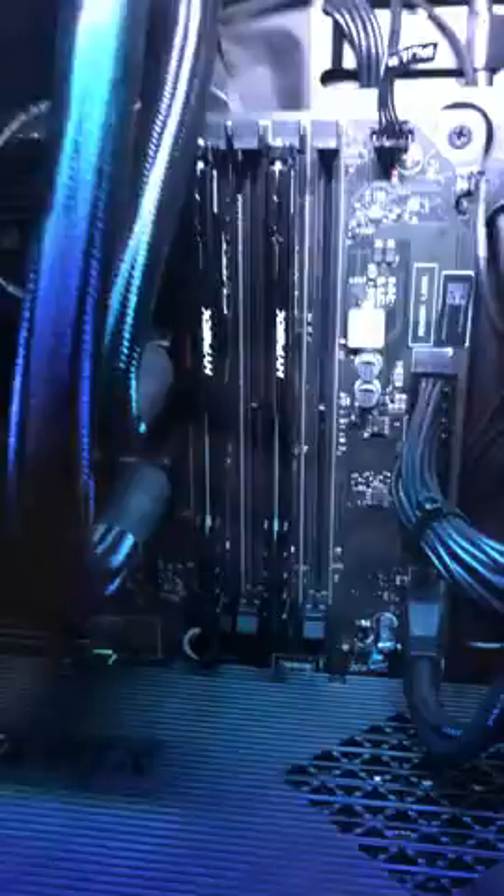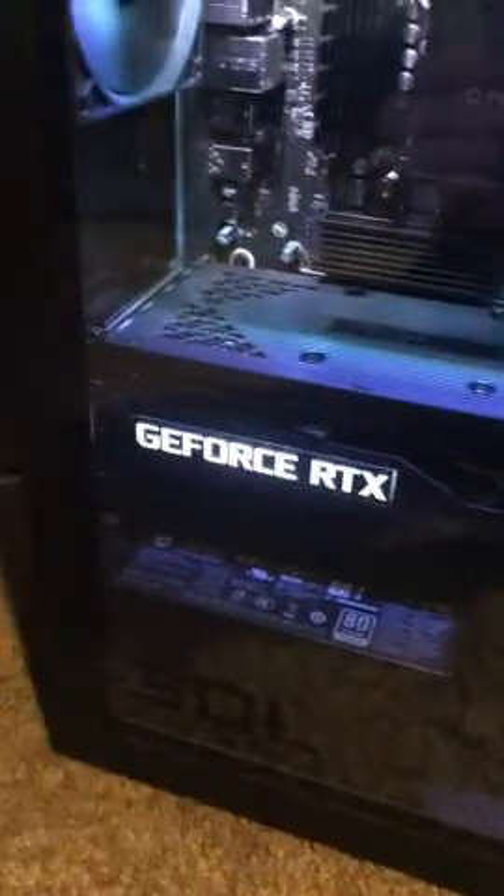I don't have RGB RAM sticks, but still it'll do. My liquid cooling cables aren't bent — that's always good. RTX looking sexy as hell in there. It's so big it's blocking a bit of the airflow, but I still think we'll be fine.